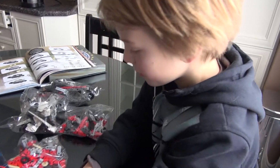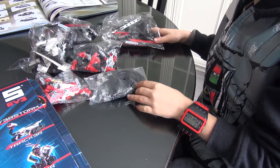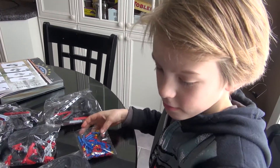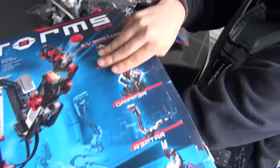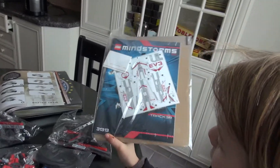So these are pieces for all the robots, pretty much. You can't build all of them in one set — you can only build one and then wreck it again. Stickers and the manual are in here too.